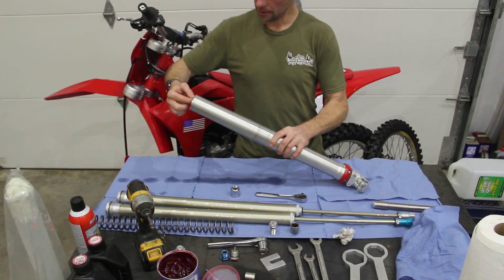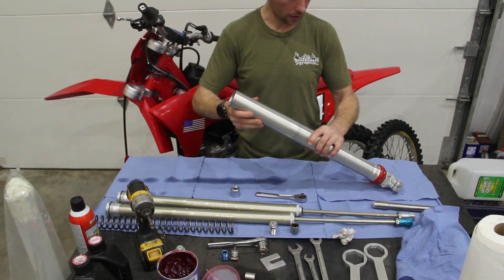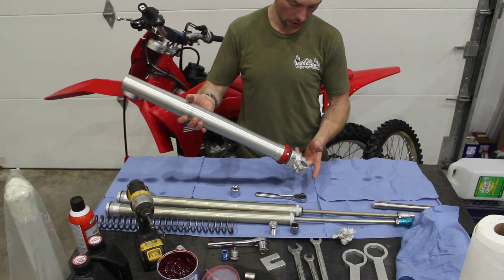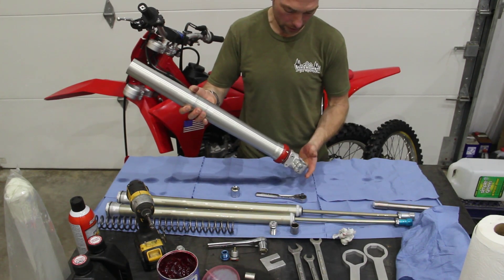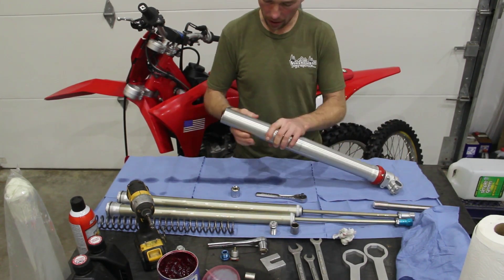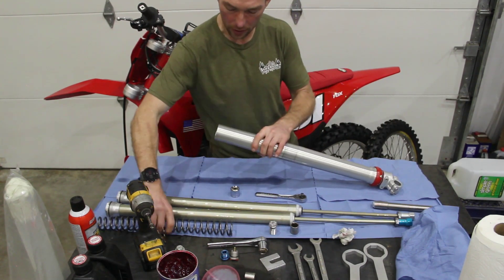Take the rag out. Hex first — drop it in, let it slide down. Use your middle finger or index finger to rotate that hex until it drops into place. Once it's keyed in and locked in, it pulls down that extra three quarters of an inch.